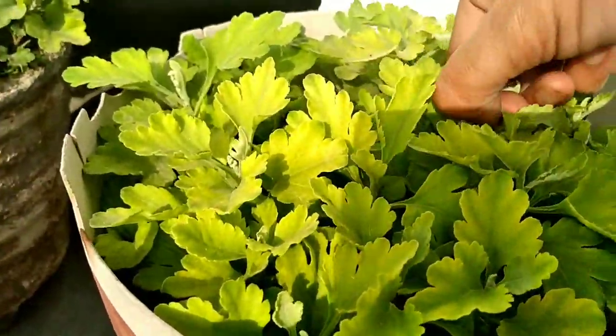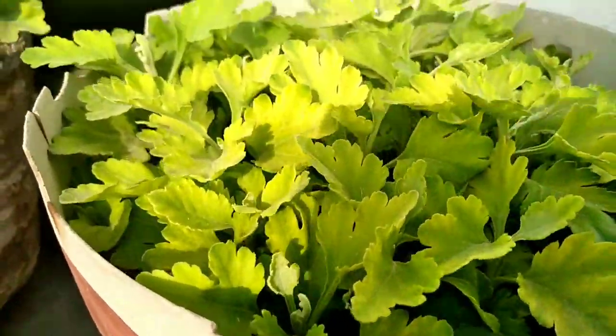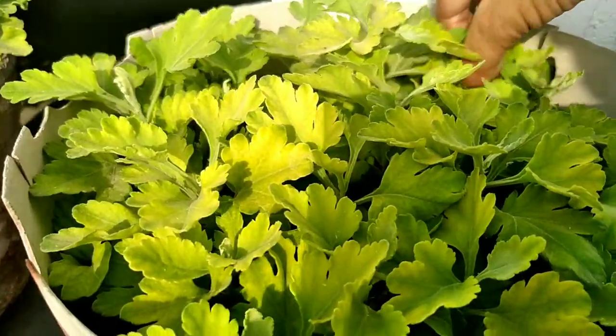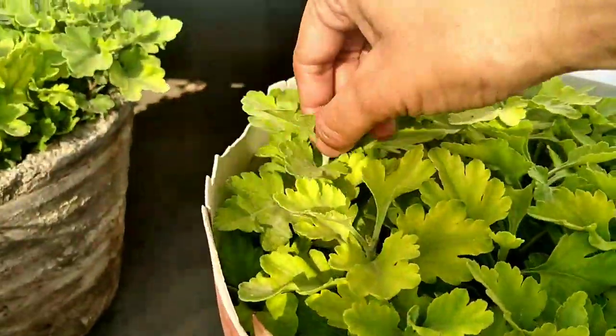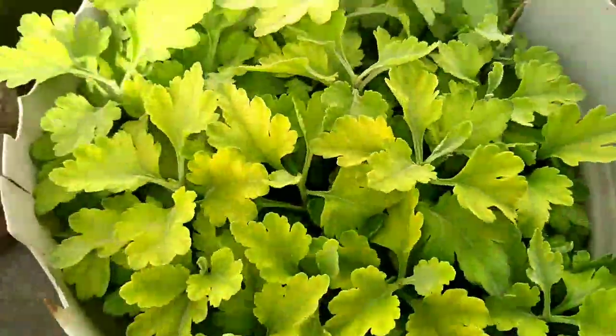Pranam to all. I hope you are good in this summer season. Right now our rooftop garden plants condition is very poor.